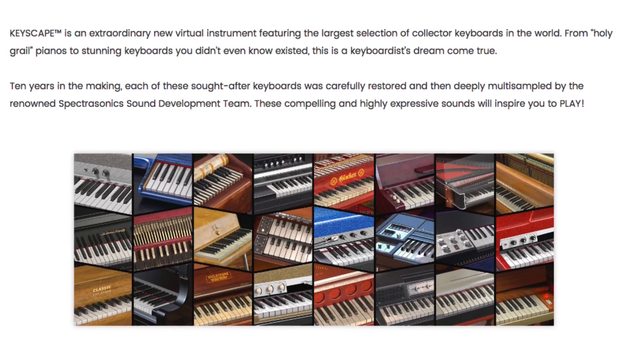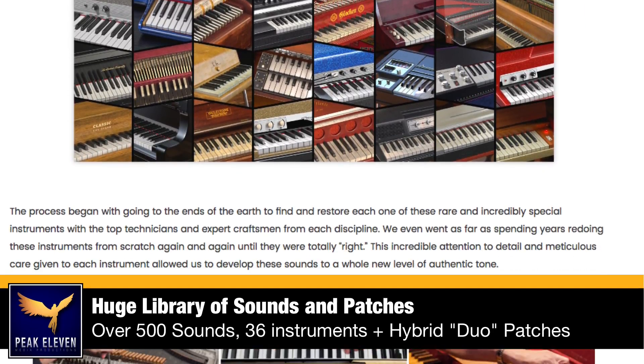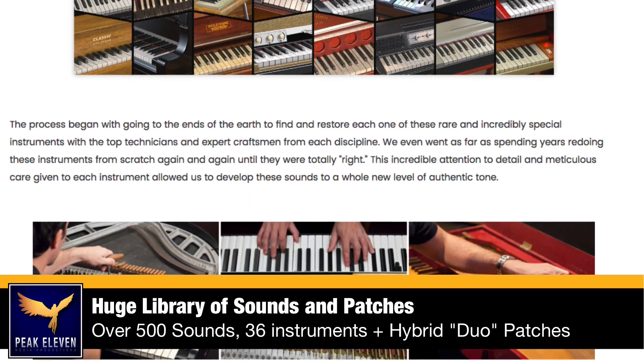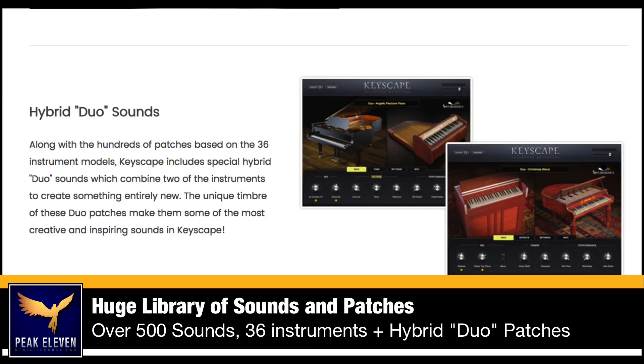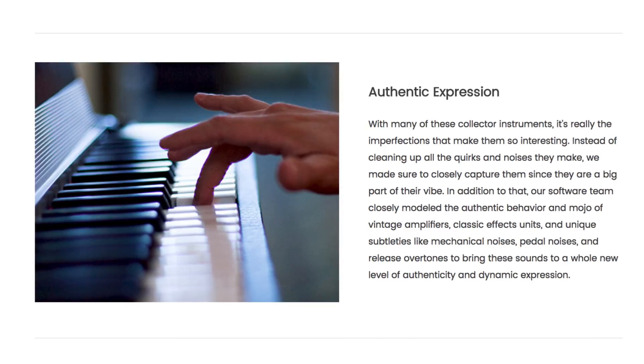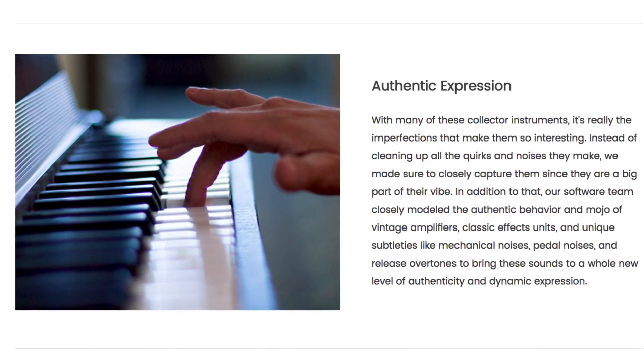As you can see, this plugin has a huge library with over 500 sounds consisting of 36 instrument models and also hybrid duo patches. And since this is Spectrasonics, they have of course focused on super high quality sounds.